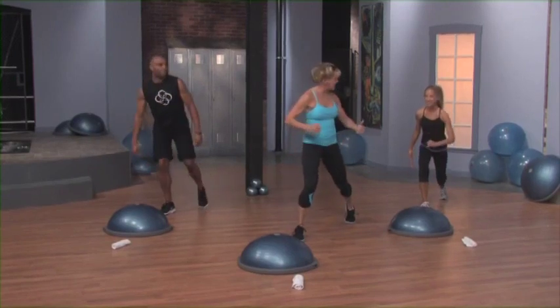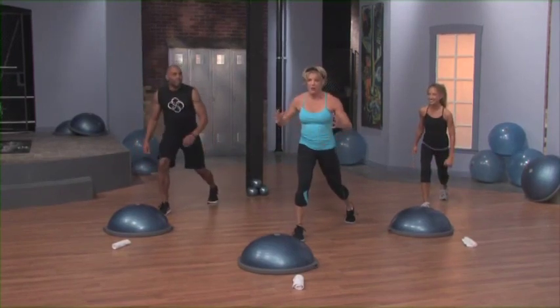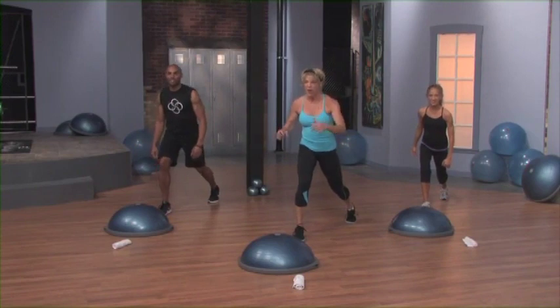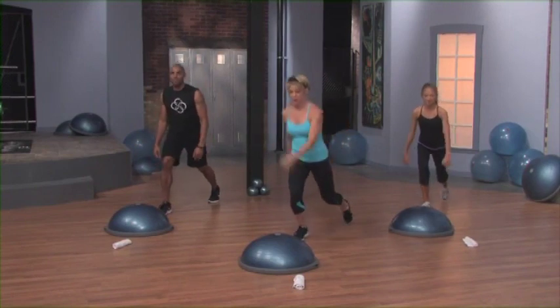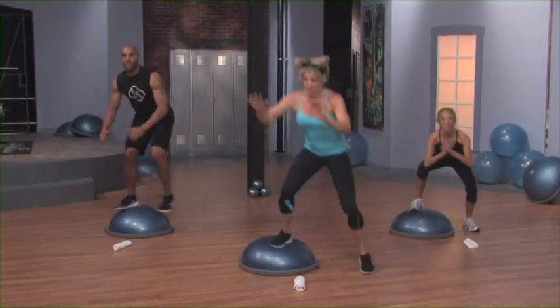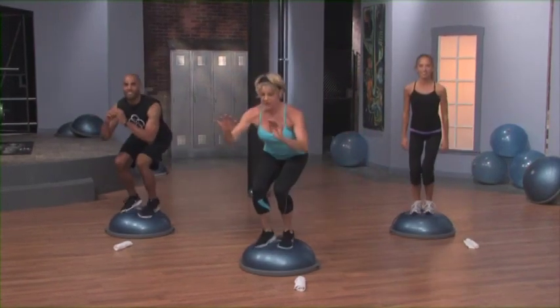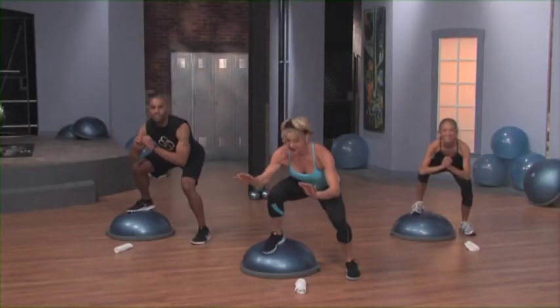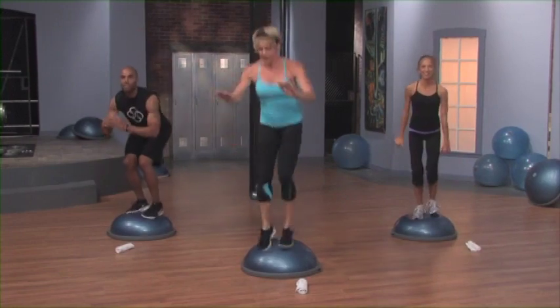Now we're going to really start to heat up the body, and we're going to add a little bit of power here. We're going to go two times through a little bit faster. We go and we jump down and we jump stick, and we down and we jump stick. Again to the side, down and jump stick. One more time, down and jump stick. Lunge back.